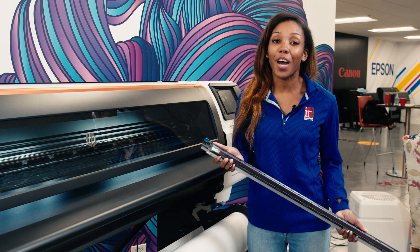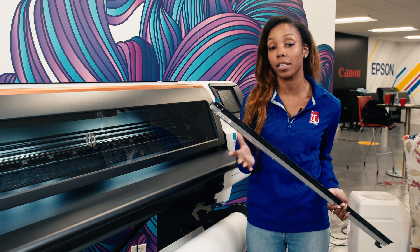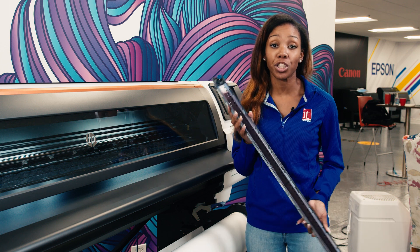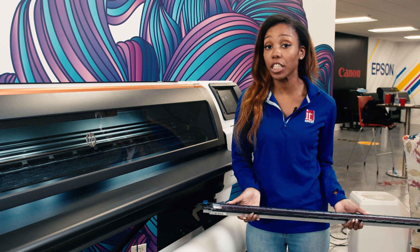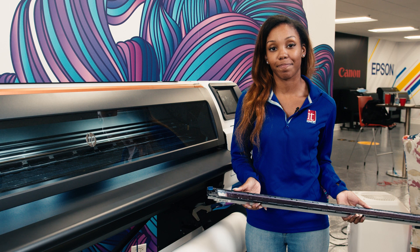Next, I'm going to show you how to easily change out your standard platen with your ink collector to switch between direct-to-transfer and direct-to-fabric printing. Let's go.